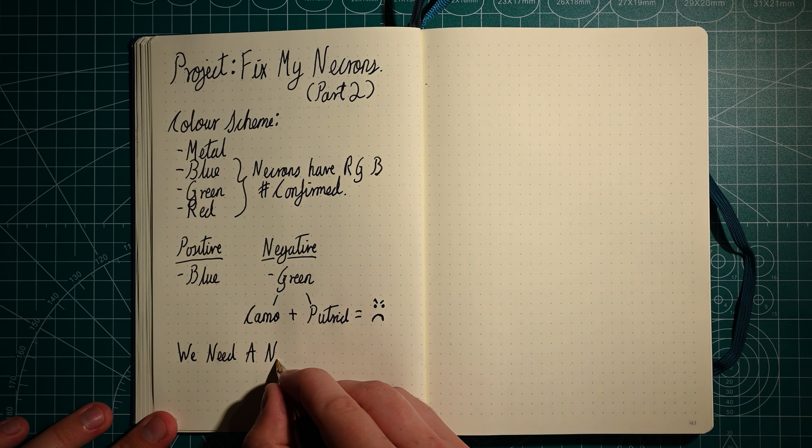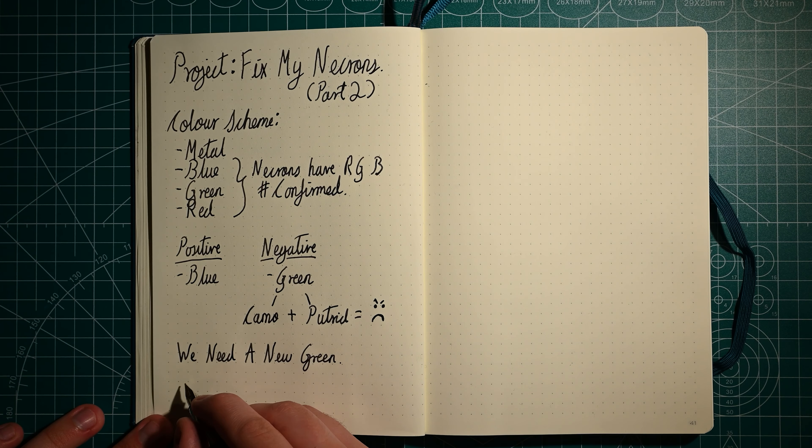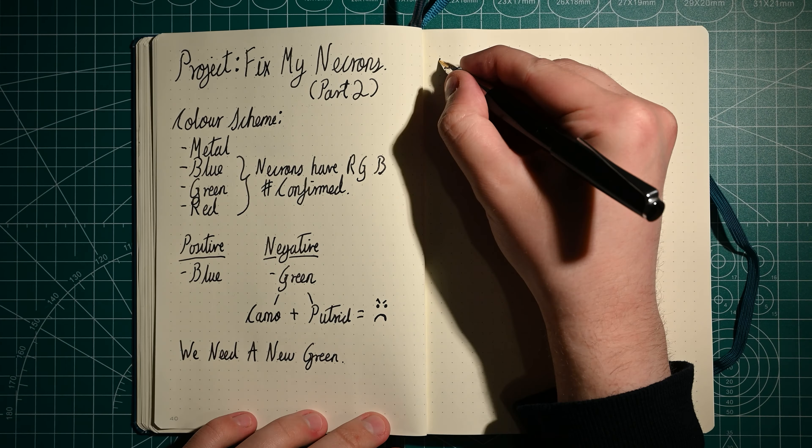Hello, welcome to Painting by Letters. My name is Hannes and we're going to continue the process of fixing my Necrons. Last time we tried to find a new color of green to fix the overall look and I wasn't impressed with the initial results.